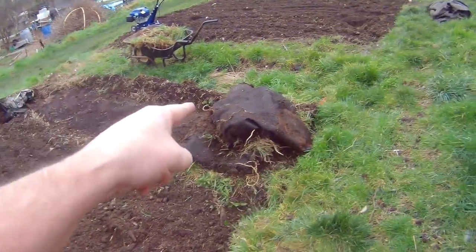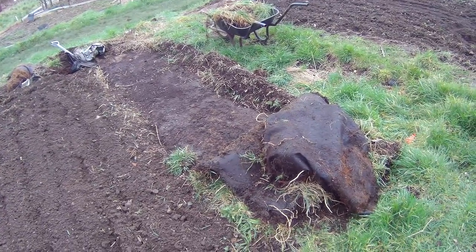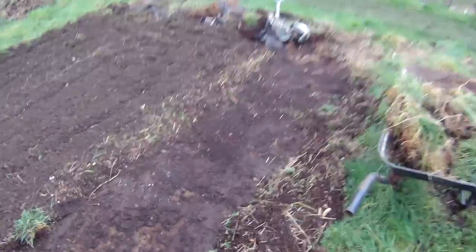Just when you think everything's okay, a monkey comes along and throws a spanner in the works. I lifted that up because I suspected there was another ground sheet along there, and underneath it, lo and behold — we have the dreaded carpet. Lovely.